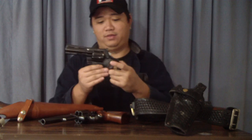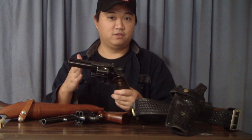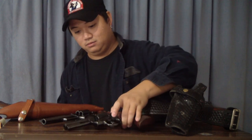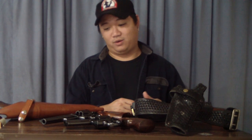Moving on to the Colt Python — the gun of choice. Beautiful gun. You don't really need to see Magnum Force to want to buy a Python, but the movie definitely made it even more enticing. Especially the four-inch barrel configuration — that's what the bad guys, the motorcycle cops, are carrying in the movie. The hand work and action on the Colt Python is just bar none. These guns are absolutely phenomenal — smooth, very addicting, but very expensive now.